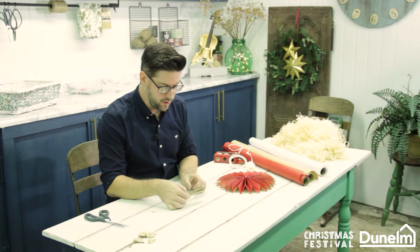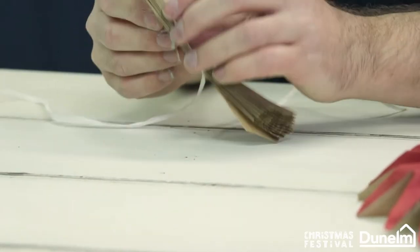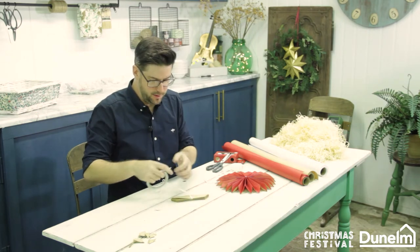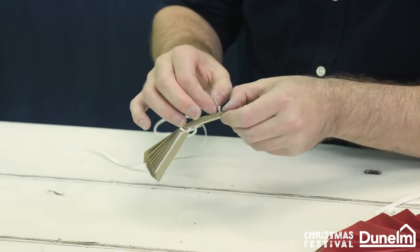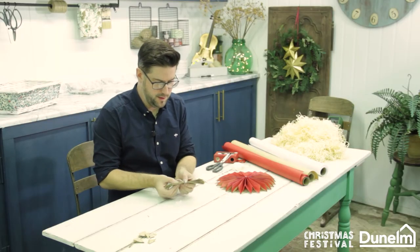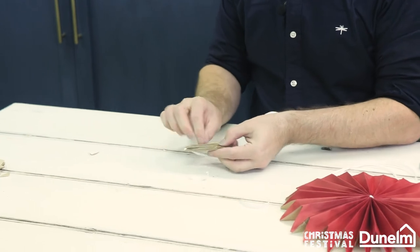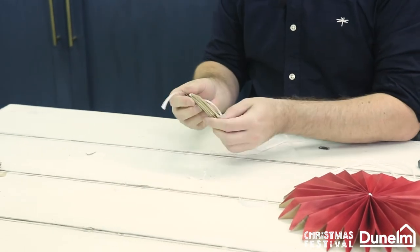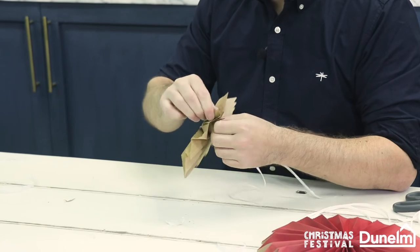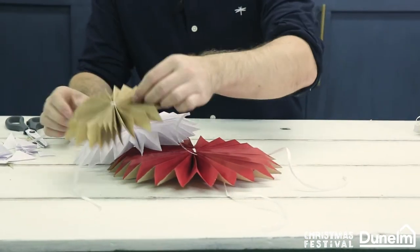So now that you've got your central point, we're going to bring in some Dunelm ribbon and we're going to tie through the centre part. I've got some thin double-sided tape and I'm going to put it up to the front edge, same on the other side. Remove the backing off the tape and we're going to fold this back on itself, right the way back point to point. Then we're going to do the same on the return. You have to fold it right back onto itself and push your star together. So we now have three gorgeous stars coinciding with my colours.